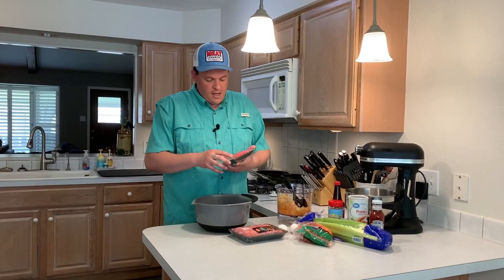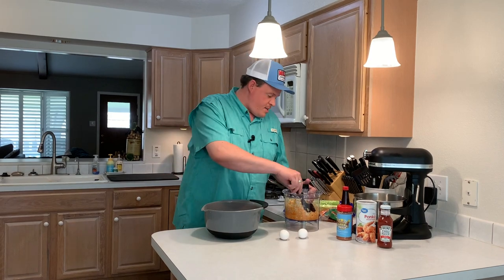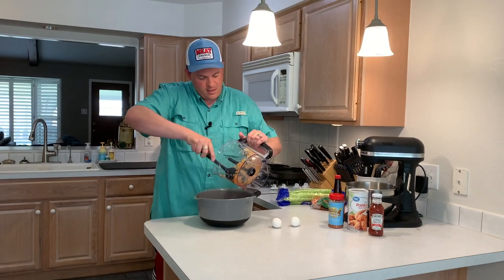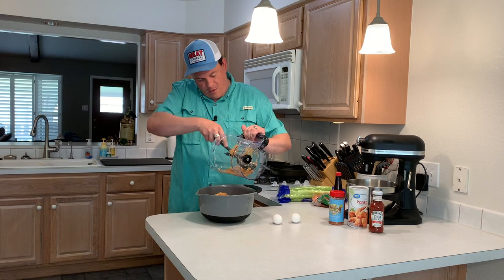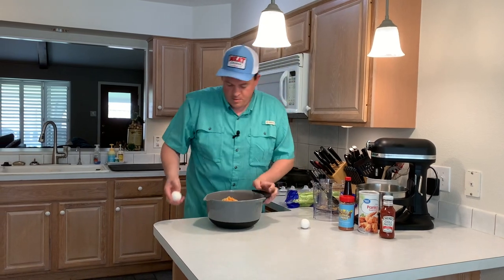Now that we've got our veggies all chopped up — it only took a second — I've got one pound of ground beef. We're going to put this into a big mixing bowl along with a pound and a half of ground pork. Now we're going to take the veggies we chopped up — you can chop these by hand and make them bigger or smaller, whatever size you like — but I find this is a good texture for a meatloaf. Get all these dumped in there and scrape it all out. Now we've got our meat, we've got our veggies, and I've got two eggs I'm going to crack in here.